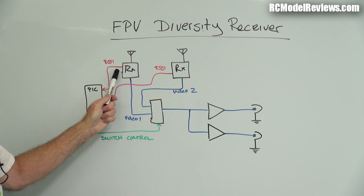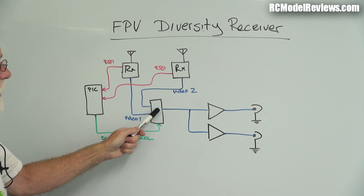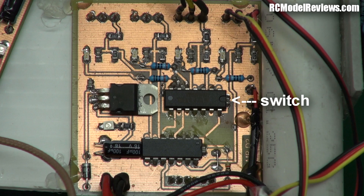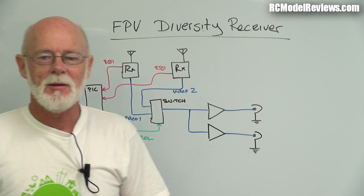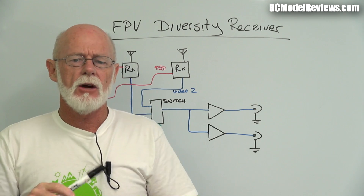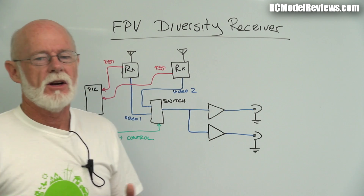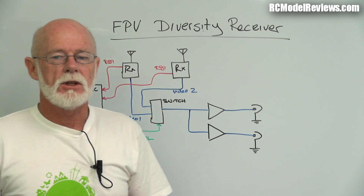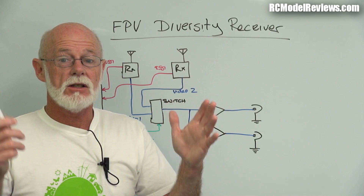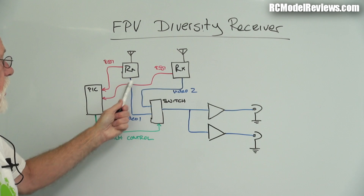Out from the receiver, two signals come out. One is the video, which goes into this little device here - an electronic switch, not a relay. Some people have built diversity controllers with relays and it works, but the switching time is slow and you get an interruption that causes flickering on your screen. We're going to use an electronic switch that switches in just a few microseconds so you don't even notice that it's switched.